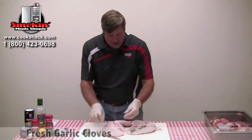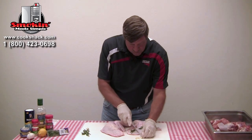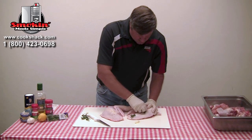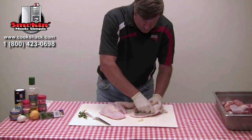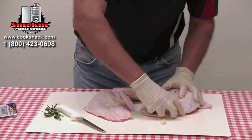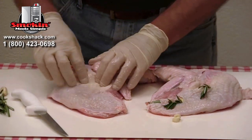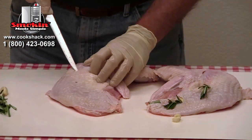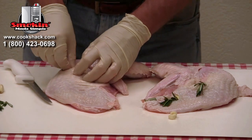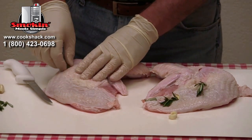Along with the rosemary, I'm going to take about a quarter of a clove of garlic and insert that also right up into that same spot that we've put the rosemary into. We want those to get up inside that meat so that they'll start to give some of that flavor to the meat. We'll get our two turkey breasts done with that, and then we'll let them sit in the refrigerator for right at an hour. Then they'll go into the smoker with applewood and rosemary to flavor it.